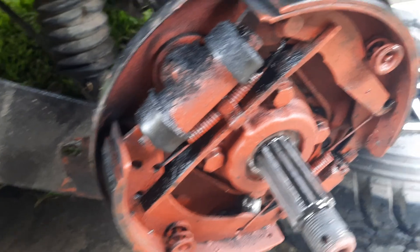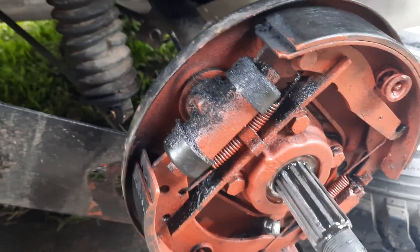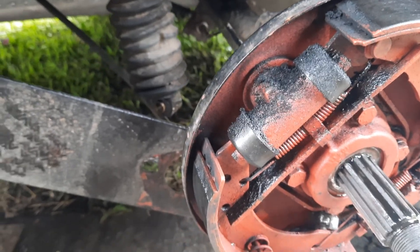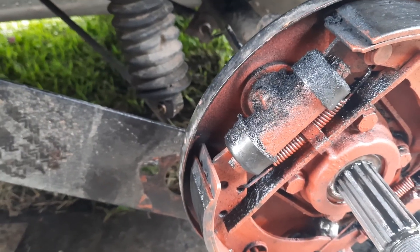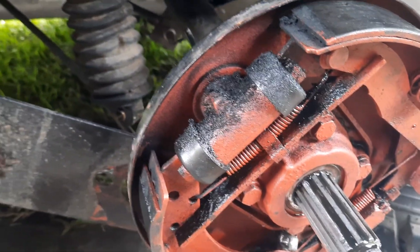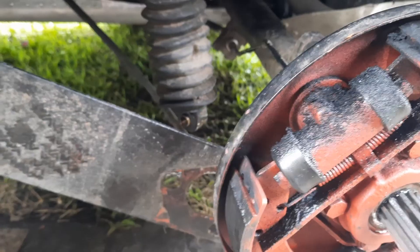Another issue is I forgot to torque the nut on my drum before I left and pin it — it was only finger tight. Lucky it didn't come off. And of course now I've got gearbox oil all over my brake shoes, so I've got a right mess.